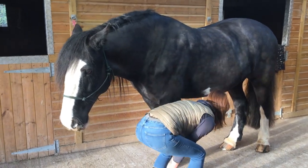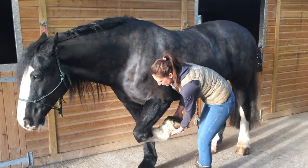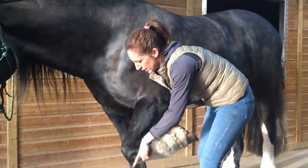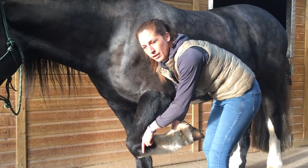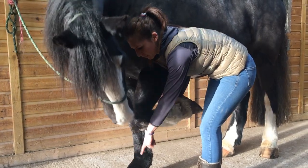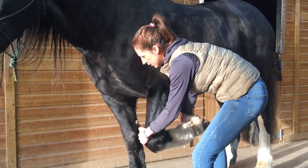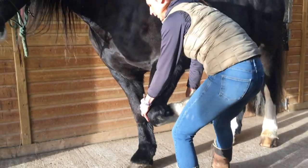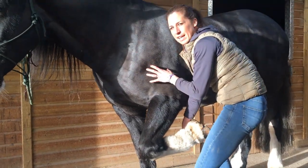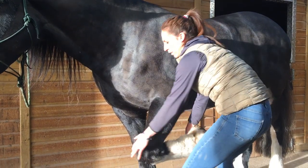I'm going to pick up the forelimb and give you a visualisation to help with this exercise. Pretend he's got a pencil on his knee pointing to the floor, and we're going to draw some nice big circles in each direction with that pencil — rotating that forelimb, just getting all the muscles of the thoracic limb that have been engaging during your ride to loosen off and relax.